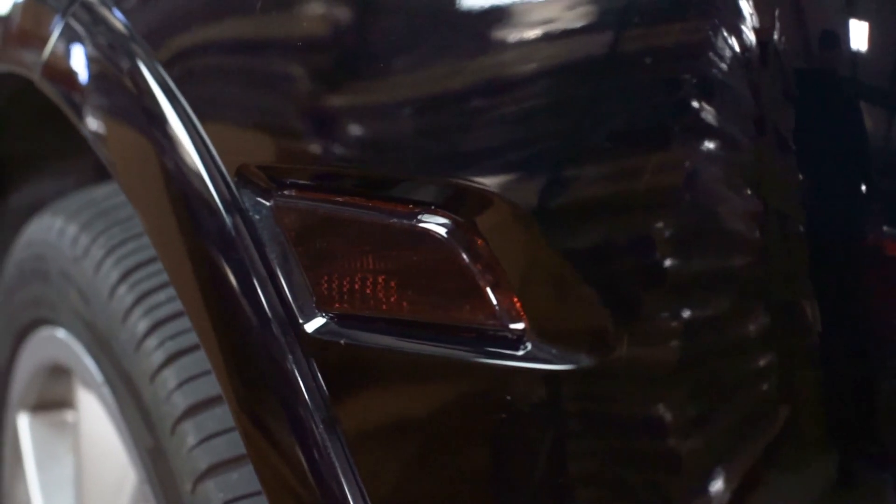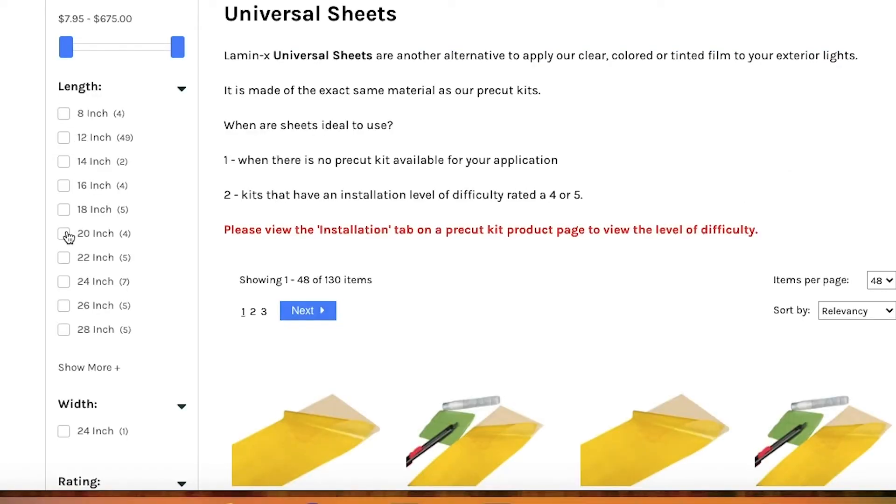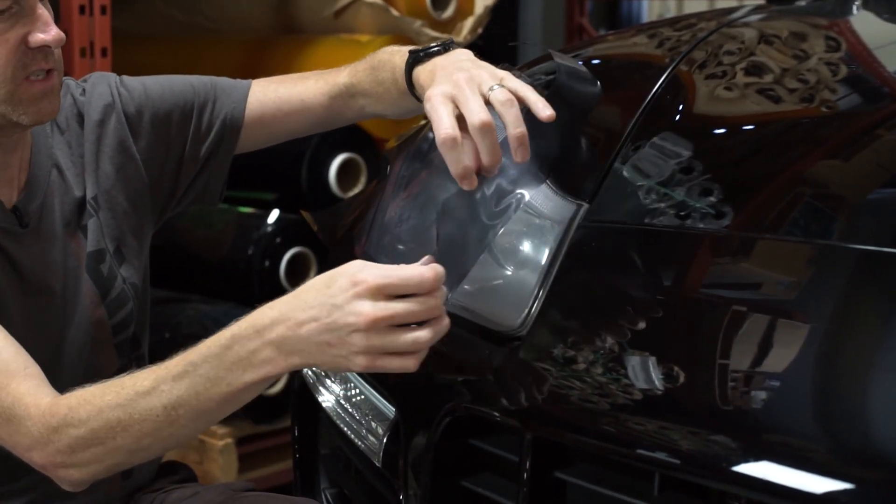If you want to learn more about our Lamin-X universal sheets, visit our website Lamin-X.com or watch our other universal sheet installation videos. Thanks for watching and have a great day. Take care.